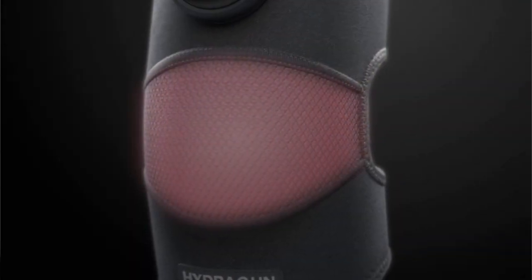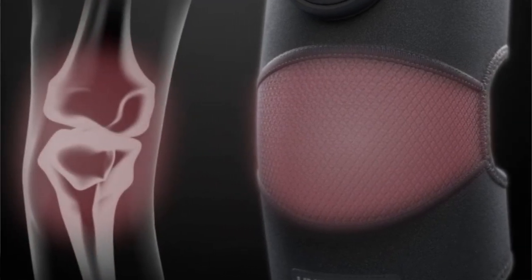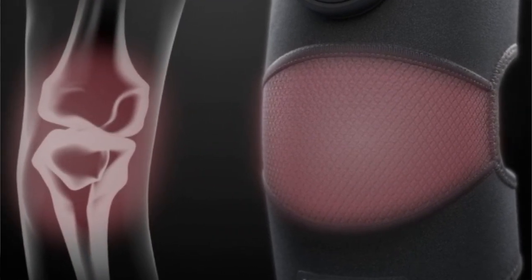The type of heat and the method used to deliver it to your knee is called HeatLast. It's an infrared graphene technology. I found it to be evenly dispersed, very comfortable, and really soothing.